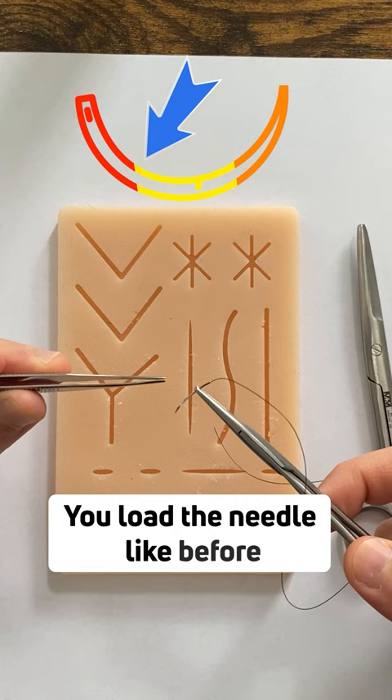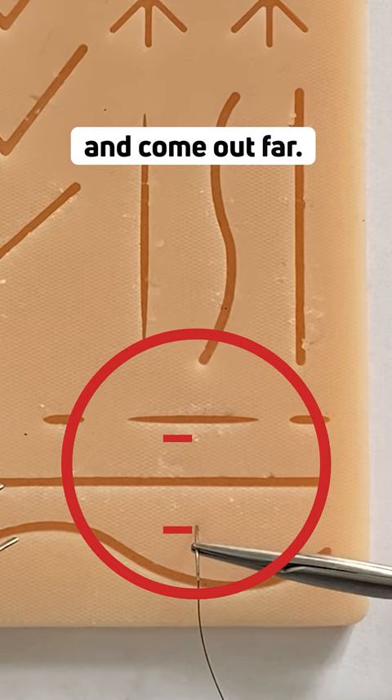You load the needle like before, between the upper third and the middle third. Now we're going to go in far and come out far, and then go back in close and come out close on the other side.